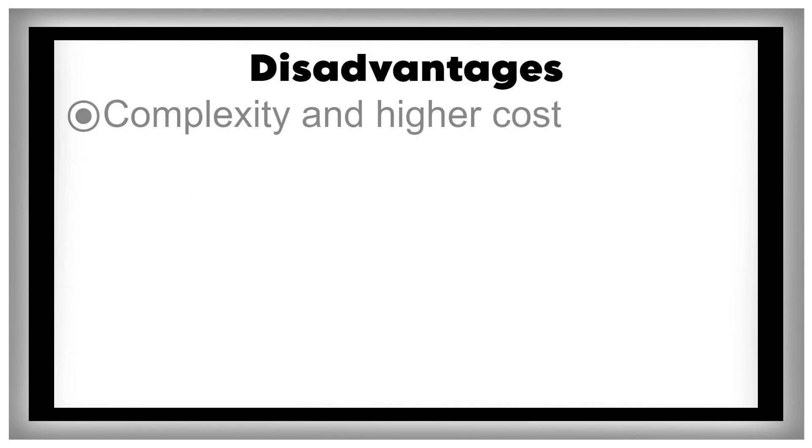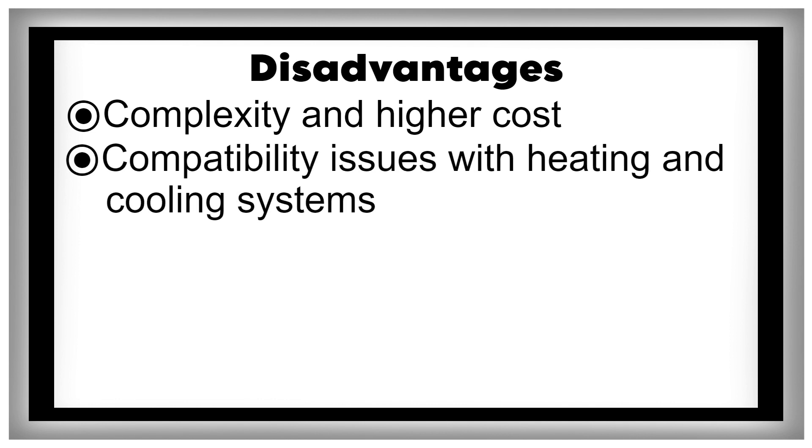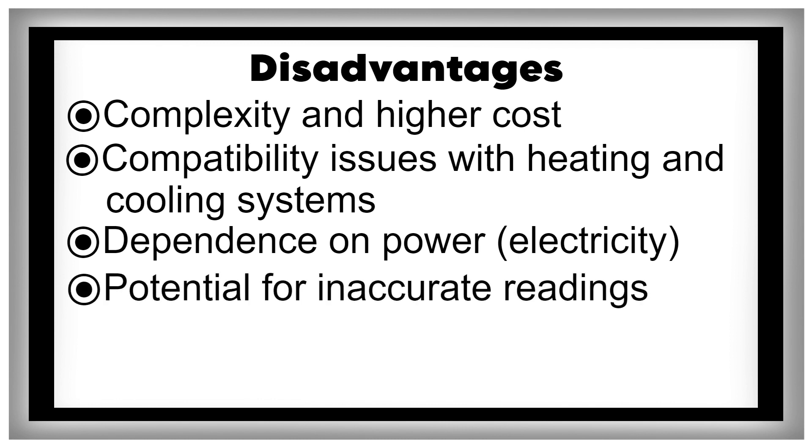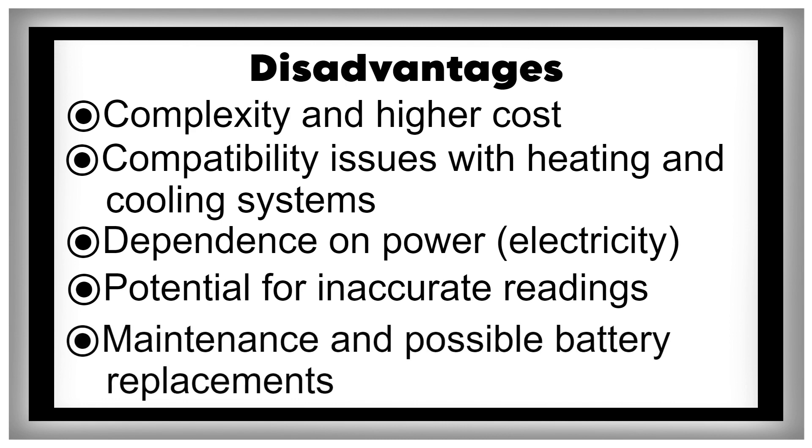Disadvantages: complexity and higher cost, compatibility issues with heating and cooling systems, dependence on electricity, potential for inaccurate readings, and maintenance and possible battery replacements.